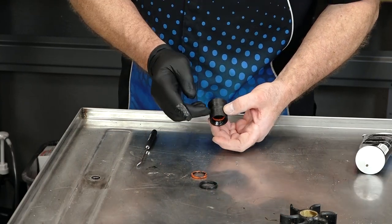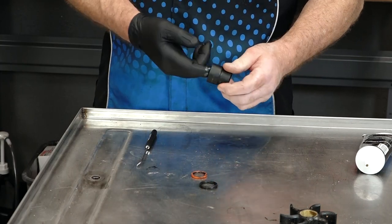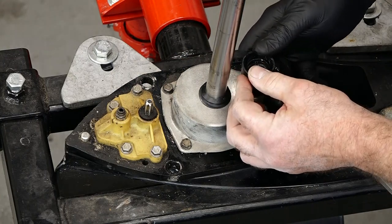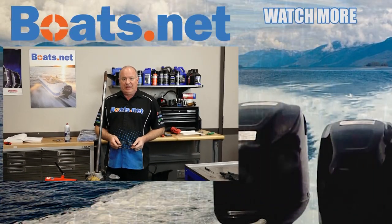Mercury makes it really easy to reinstall this — it actually has an arrow that says 'up' so you shouldn't make a mistake putting it back on. Alright guys, that pretty much wraps up this video. I have a little bit more work I'm going to be doing to this unit before I install it, but if you want to see that happen, go ahead and hit that subscribe button so you'll be notified when we finish that video. If you need any parts for your boat, come see us at Boats.net. Leave any questions or comments in the section below and I'll do my best to answer them. Thanks for shopping with us at Boats.net — y'all have a great day.